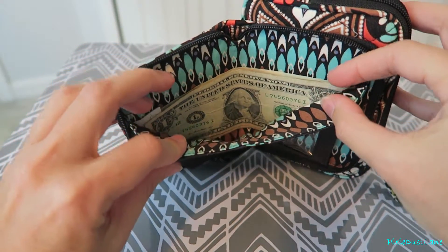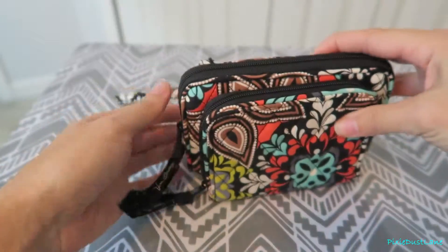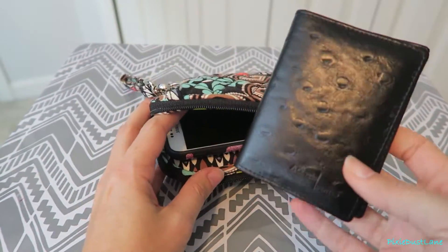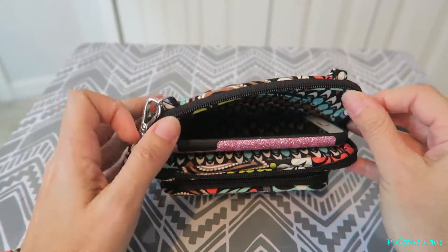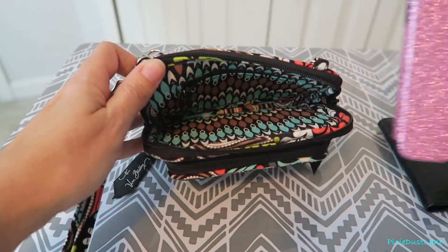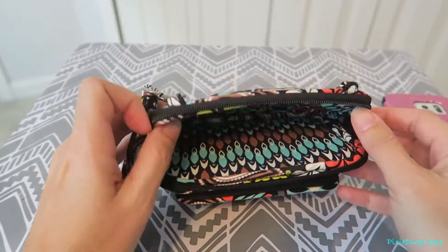And then in the back you have a place for your cash. And then the bigger compartment — I just have this little card case for my credit cards in there. My phone is the Samsung Galaxy S6 and it fits in there fine. Or you can use this space for keys, coupons, chapstick, lots of other things like that.